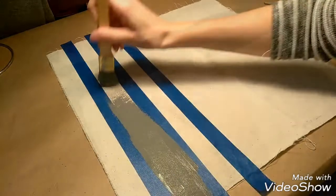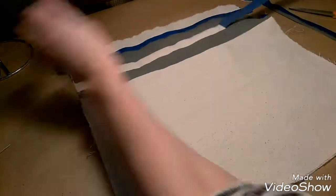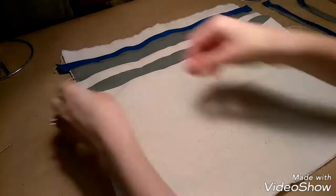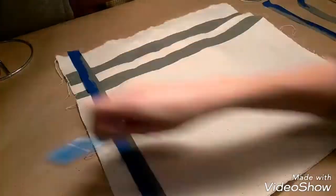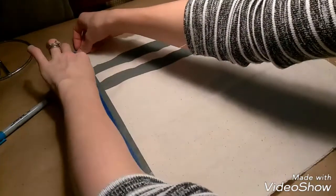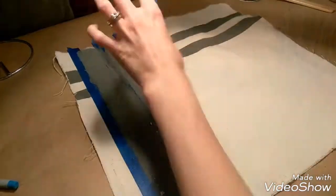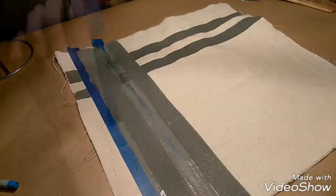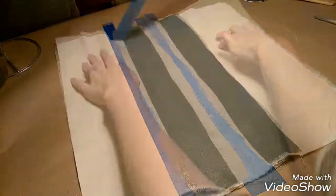For my first pillow, I did one inch stripes. I connected them in the corner by adding tape again over top of the stripes that I already did. For my second pillow, I did two inch stripes.